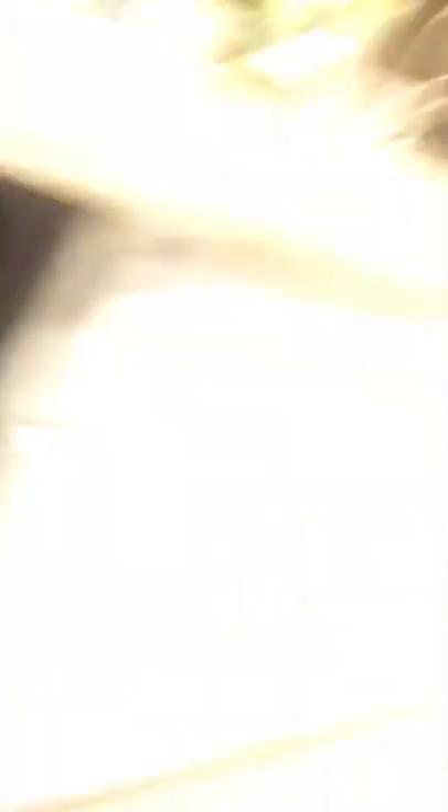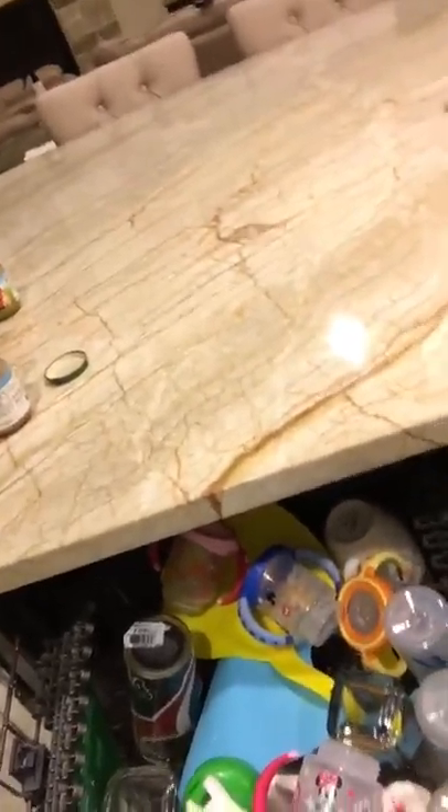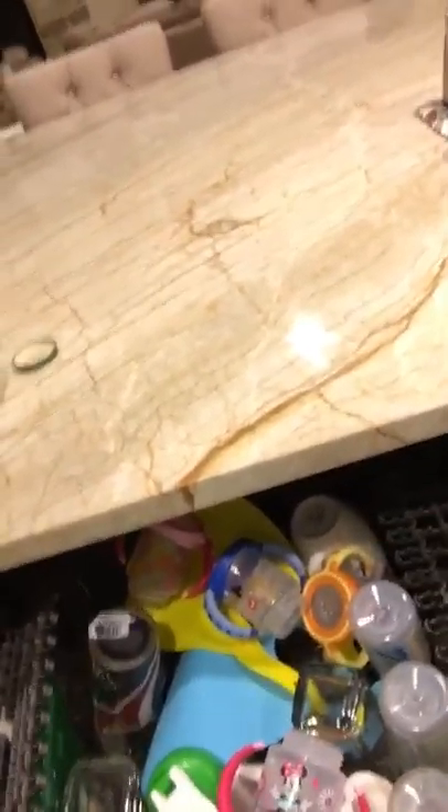A dishwasher works by having water squirt from the middle and go in a circular pattern from that little device at the bottom. So if you block off other pieces or other dishes, they're not going to get washed — they're not going to get any water. For example, if you look at some of these bottles and plates, no water is going to reach them and they're just going to stay dirty.